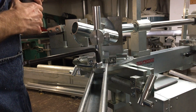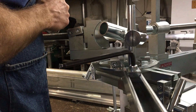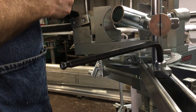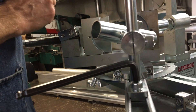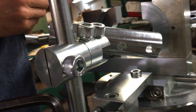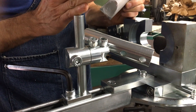Hello, this is Custom Fabricating Solutions. We're demonstrating the modular tubing notcher system with the indexable stop. In this video we're going to give a little bit more verbal description of our indexable stop.